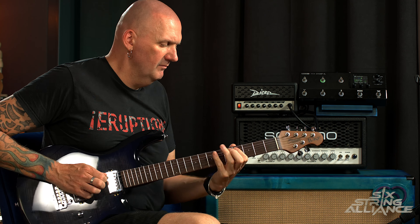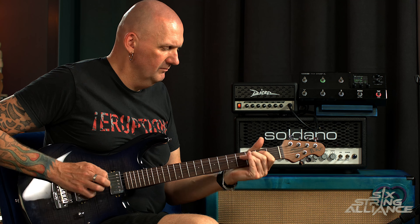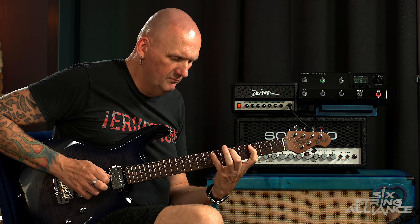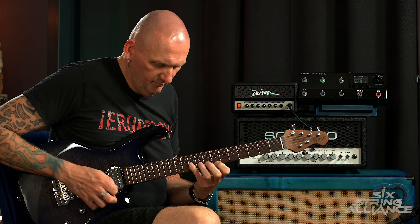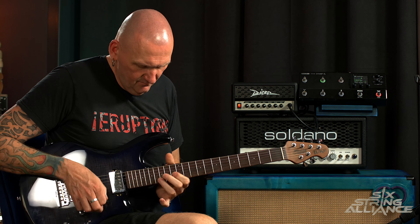I'm just adding a little bit of pitch detune. I love that kind of Van Halen-esque 90s pitch-shifting chorus effect, but mainly just a bit of delay on there from the HX Stomp.